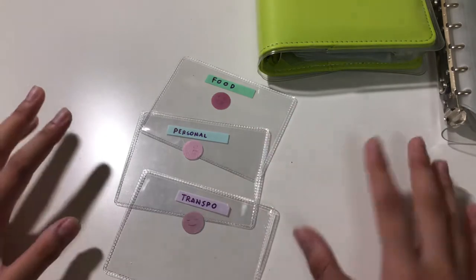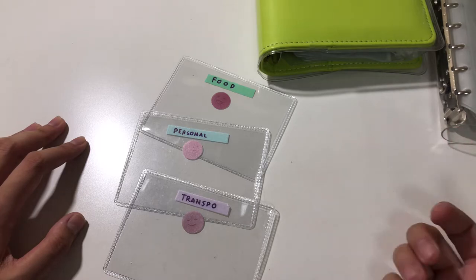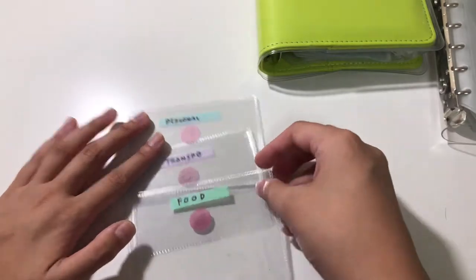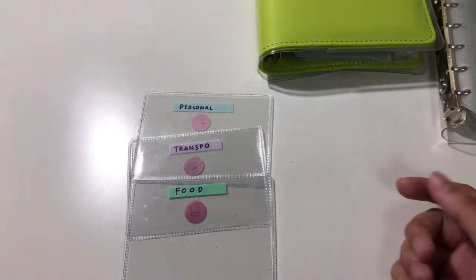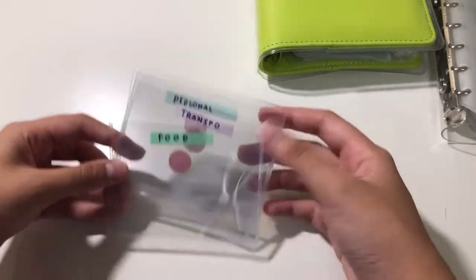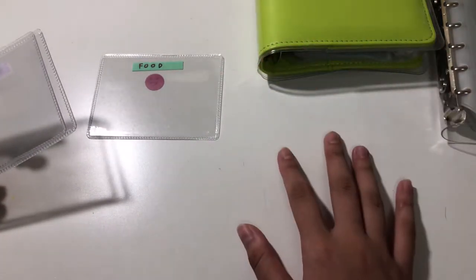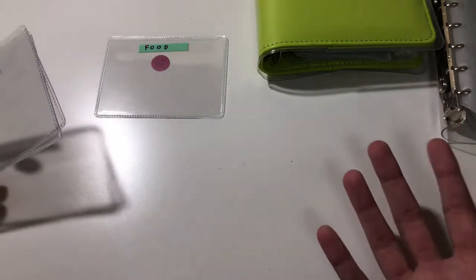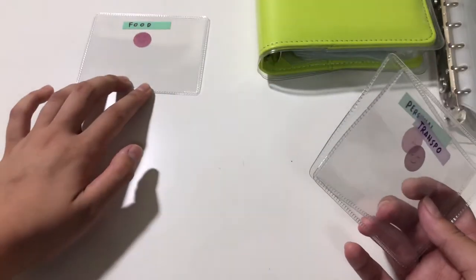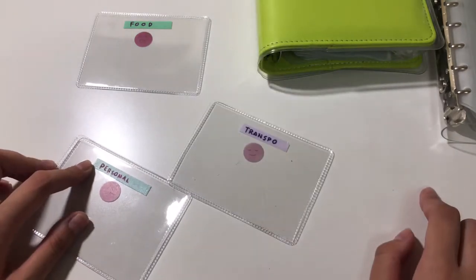These three envelopes are what I'm going to be bringing with me every day. To be honest, I'm usually a cashless type of person — I usually just swipe with my card — but now I'm trying to use more cash, although I'm not sure if it's great with the pandemic. First I have food, which is any kind of food and drinks — eating out, Grab Food, Food Panda, whatever.